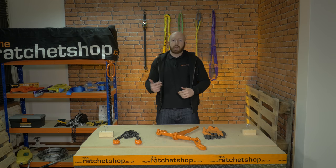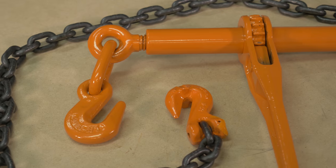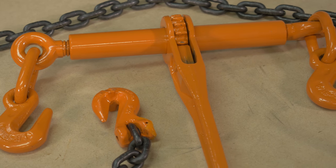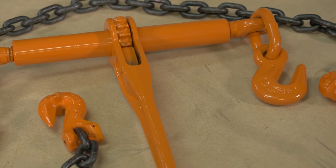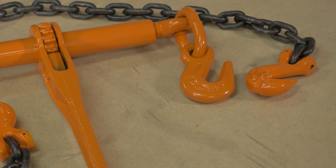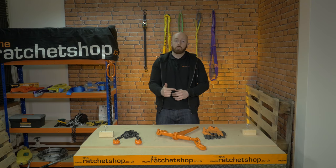The ratchet load binder enables you to pull the low loader chains tightly around the load, making a secure and stable fit. Safety is the key word in this process, so use the low loader chains and the load binders as the manufacturer's guide advises. Don't forget to double check the load once more, making sure it's secure before you move it.